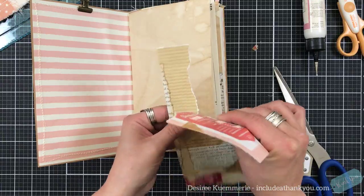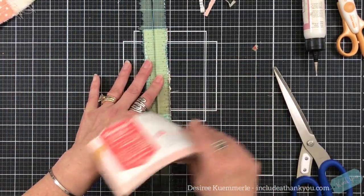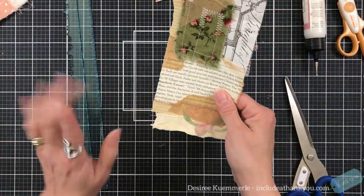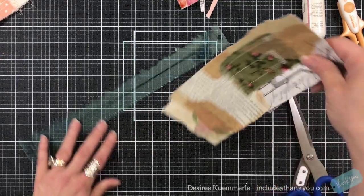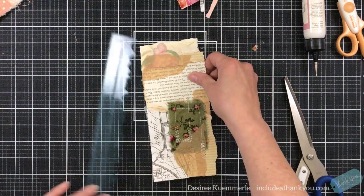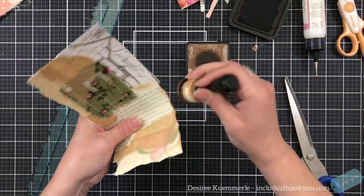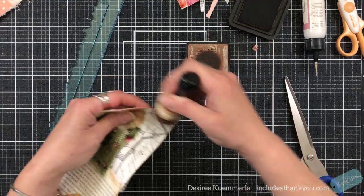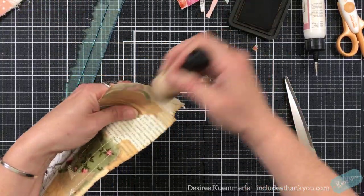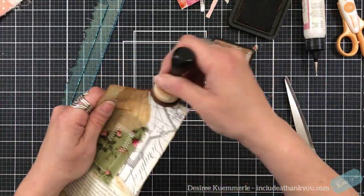I'm going to tear. I can't tear that, so I just got to — I'll take that. I like that edge. I still have some sewing on there. I've got some of these edges on here, but I want to have just a little bit more. What I need to do is just ink up the edges. In any of the journals that I create, I let the paper do what it wants to do. If I rip it and it doesn't rip right, I'm good with it.